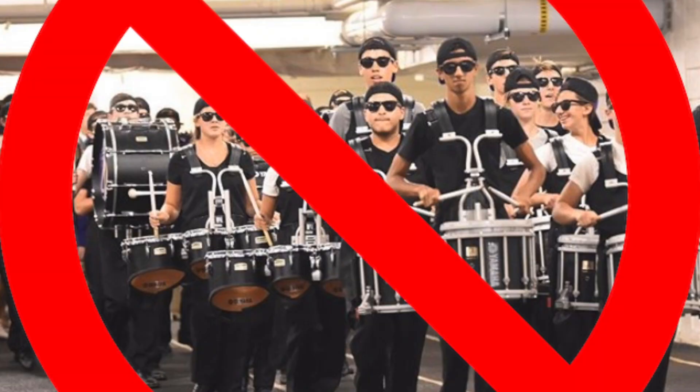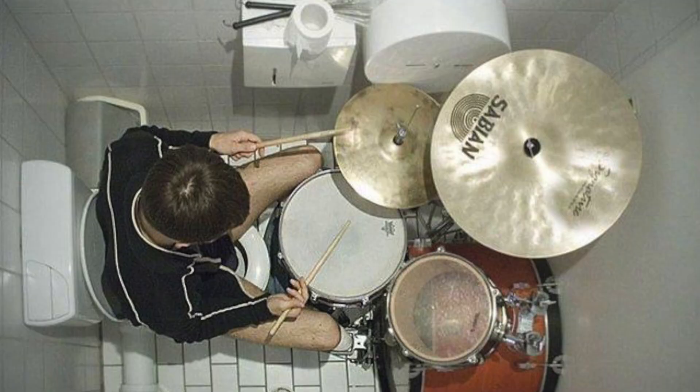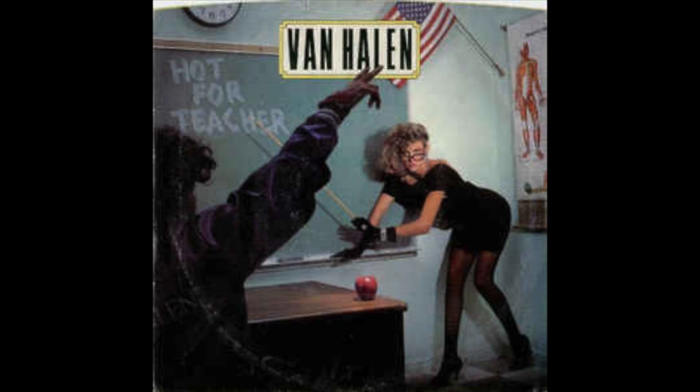Good morning! Today we will be straying away from our normal core style marching content and diving headfirst into the world of drum set. We will be watching some covers from the drum solo of Hot For Teacher by Van Halen, and we're going to find out who plays it the best.